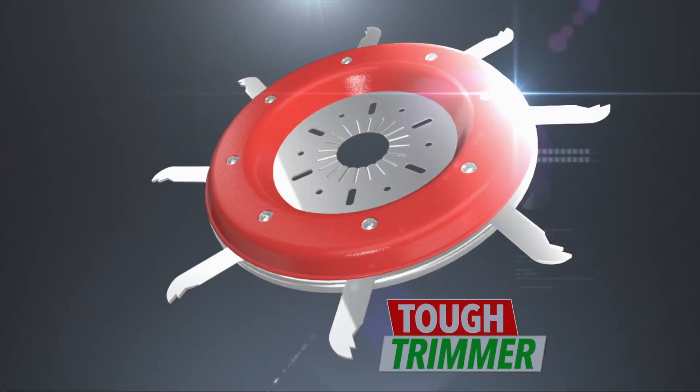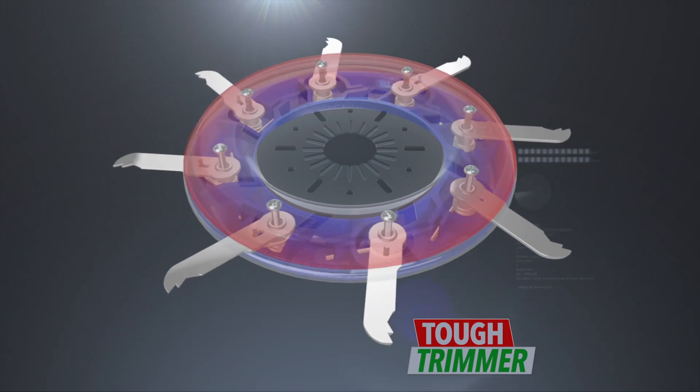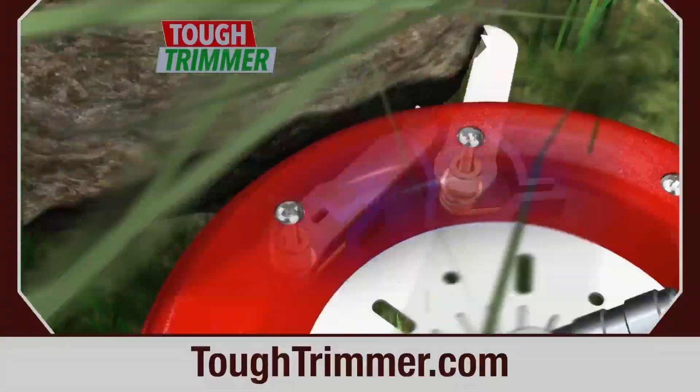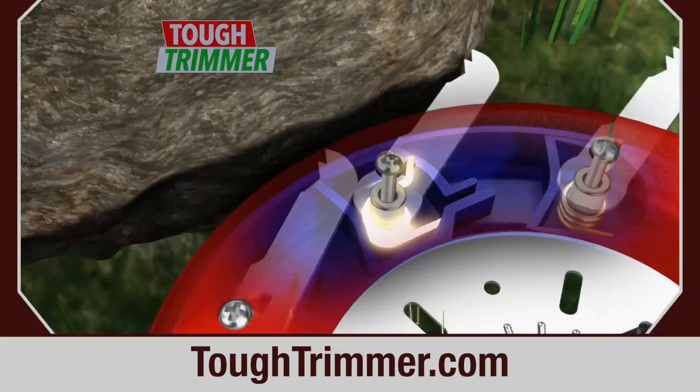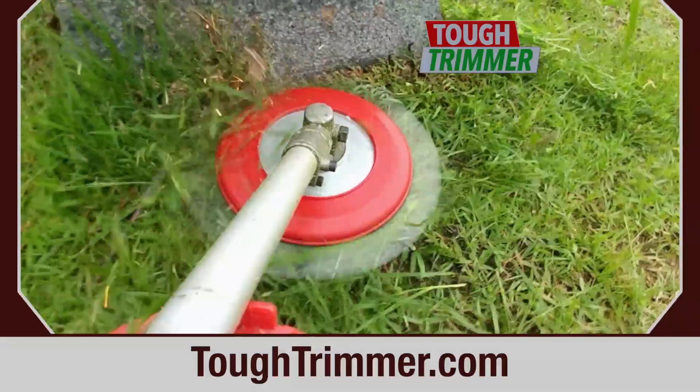No job is too much for the Tough Trimmer. Eight powerful spring-loaded, specially treated stainless steel blades cut through even the toughest debris, but retract when they come into contact with fencing, decking, or rocks, giving a precise trim right up to the edge.